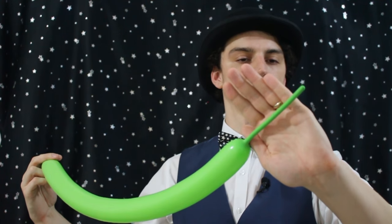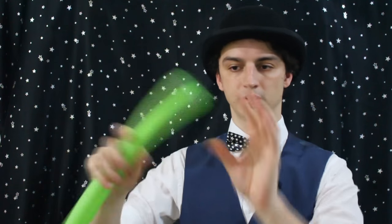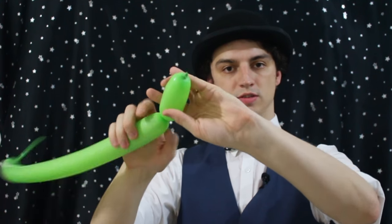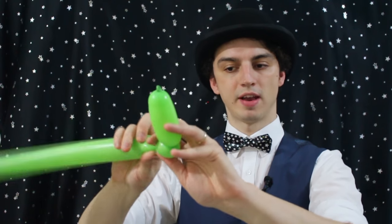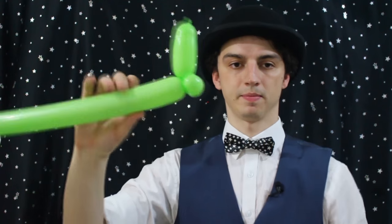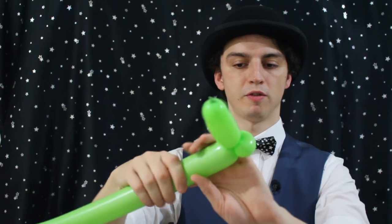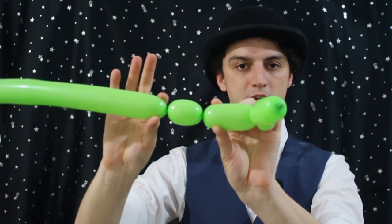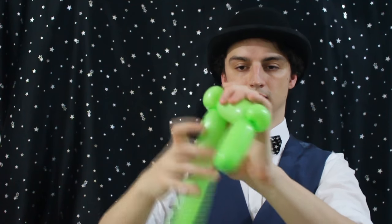So a green balloon for the head — inflate it about six fingers, and this one we want to be nice and soft. We'll start off with a four-finger bubble — that's for the ear — and then a pinch twist, about two fingers. And then we're going to do another four-finger bubble, and then a big fat pinch twist.